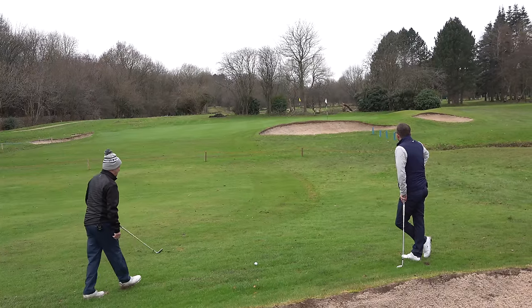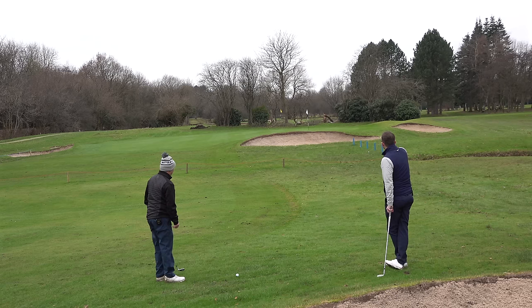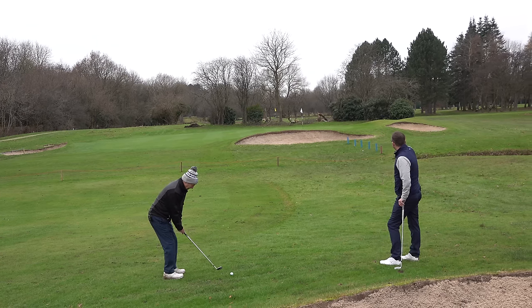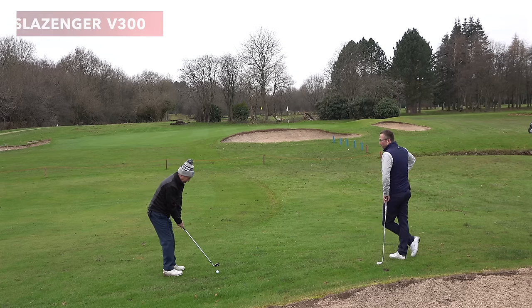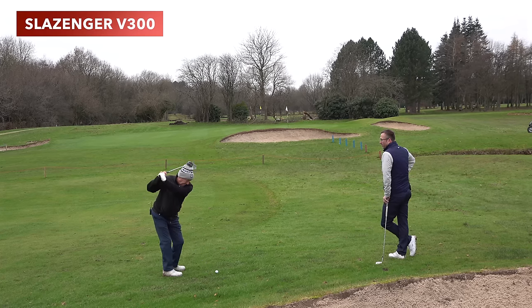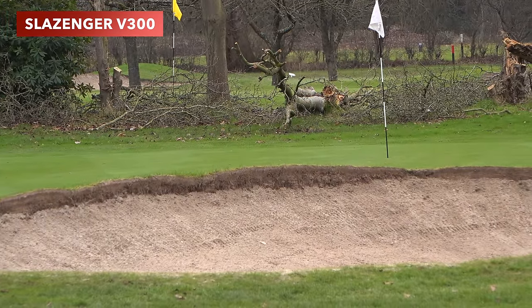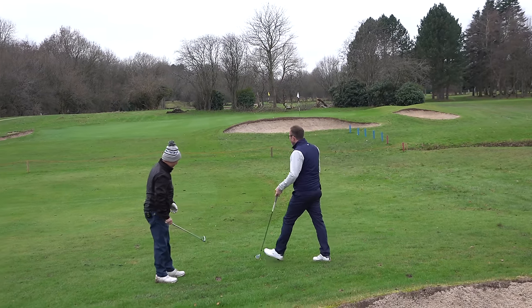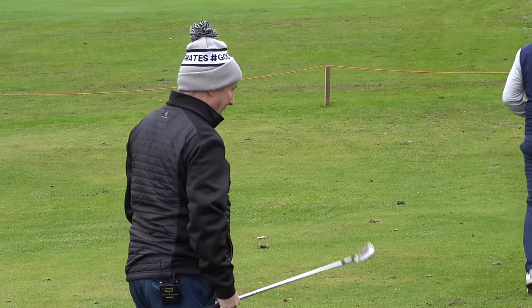We've got a sand wedge here - would you always hit a sand wedge from here? Yeah, from here I would because I've gone over the bunker. Pete's Callaway is just short of the bunker and close to the water. Here we go with the Slazenger and the cheaper club. That checked up nicely - it was all right actually. That was a good shot. I didn't take it completely clean because there was quite a bit of muck on it as well.